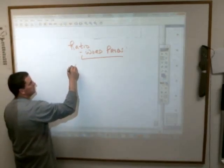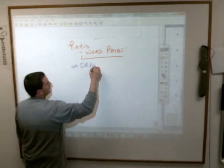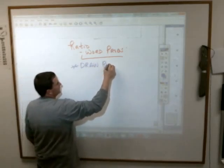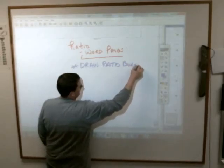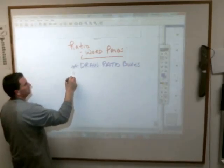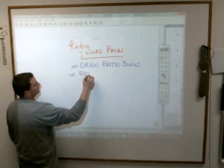What I'm doing here is, when you see these problems, you're going to draw ratio boxes. You simply think of equal ratios as equal fractions.